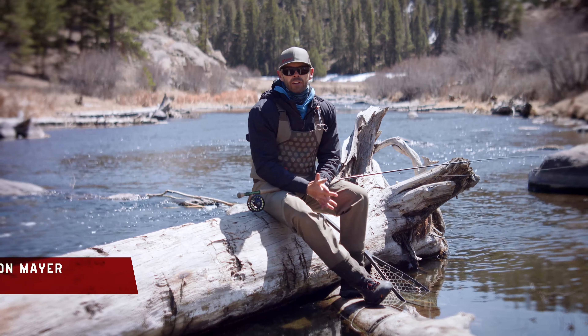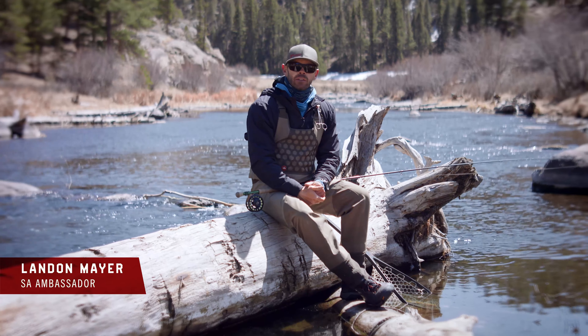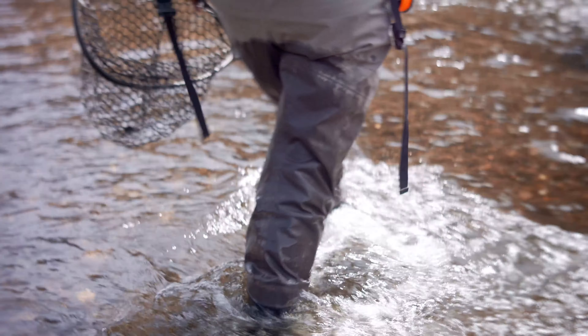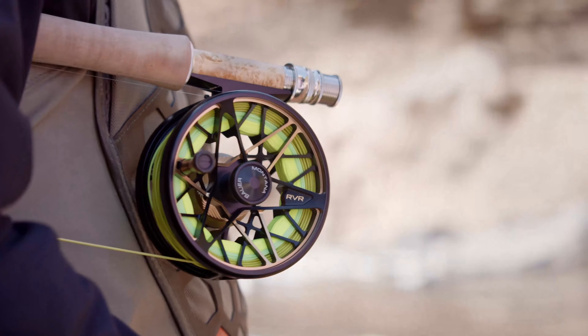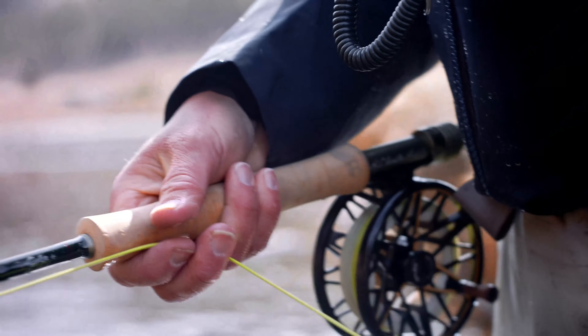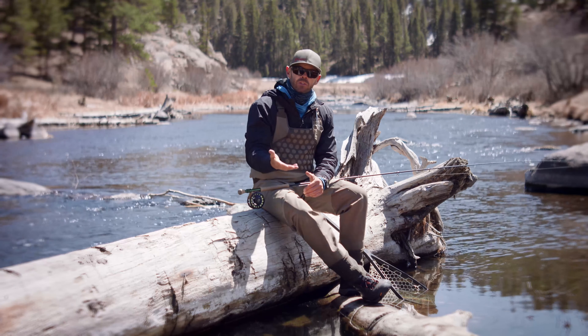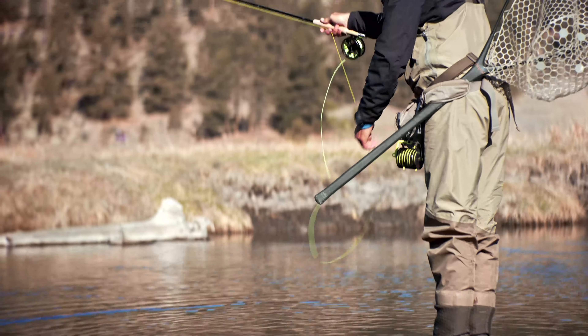One of the biggest challenges in teaching anglers the art of streamer fishing on the fly is the confusion around which line to choose. That's why sonar sinking lines really come into play — when you can adapt and adjust how much depth control you need, it allows you opportunities in both shallow and deep water settings.